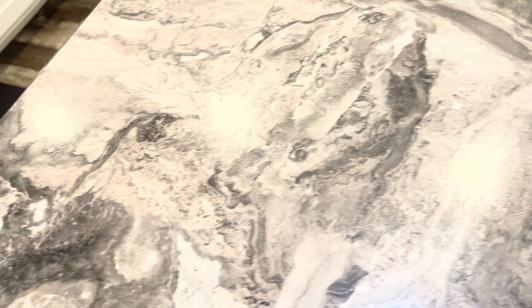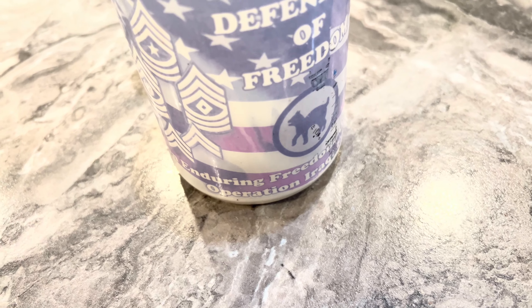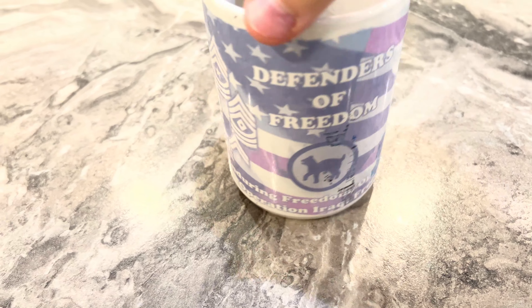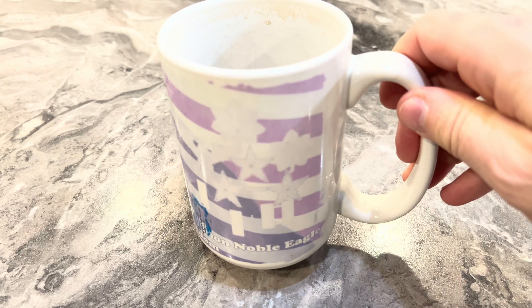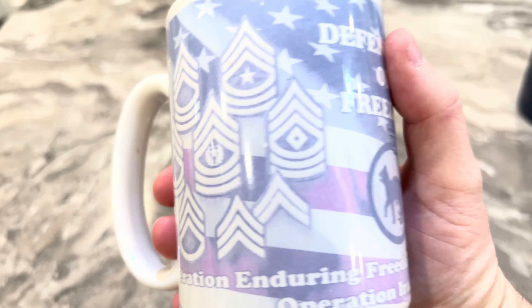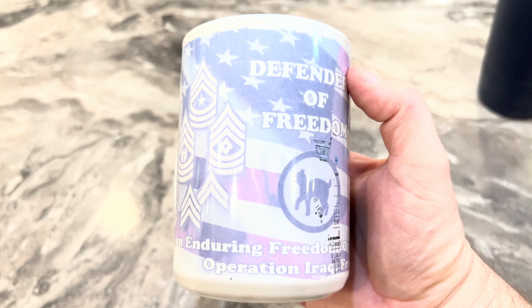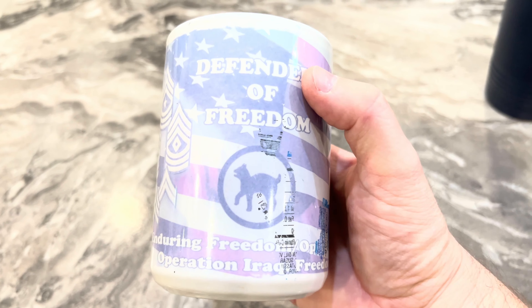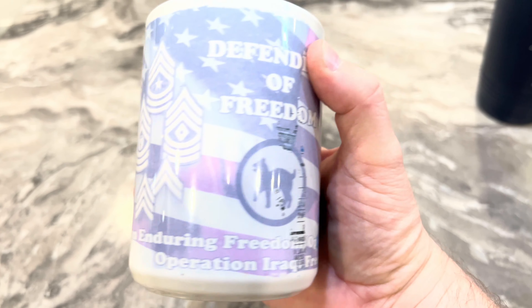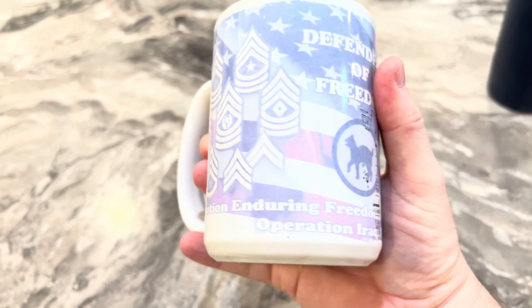This one's special - this is my 81st RRC Operation Iraqi Freedom cup. It is very faded and very used, because when Lisa's mom would come over, this is the cup she drank out of every time she visited us. She wanted to use this one the first time she saw it because it was my military cup, so I let her. It's very special to me both for the military connection and for Lisa's mom.